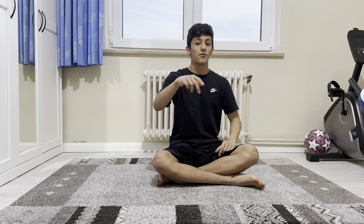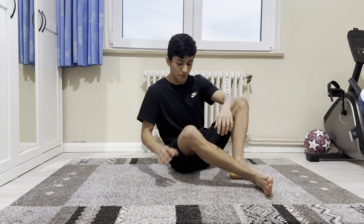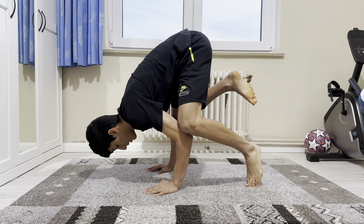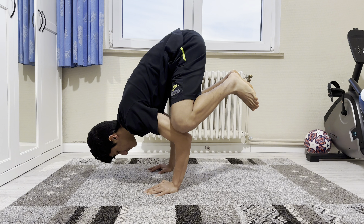The third exercise is for balance too and it's very similar to the first exercise. You have to put your knee on your arm and hold it like that, for 3 sets of 12 seconds.